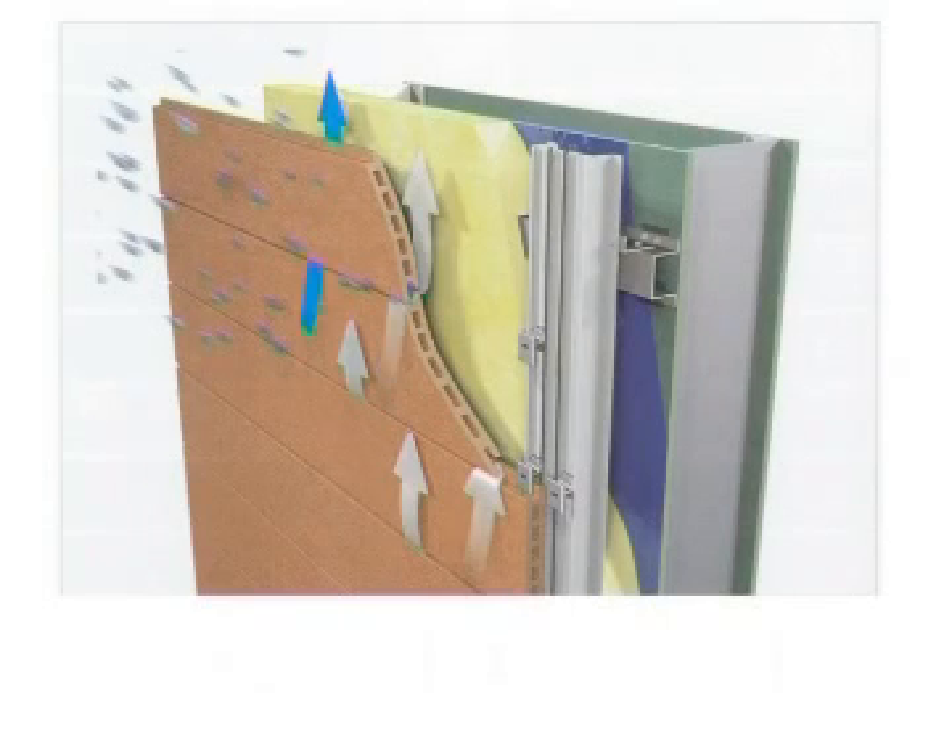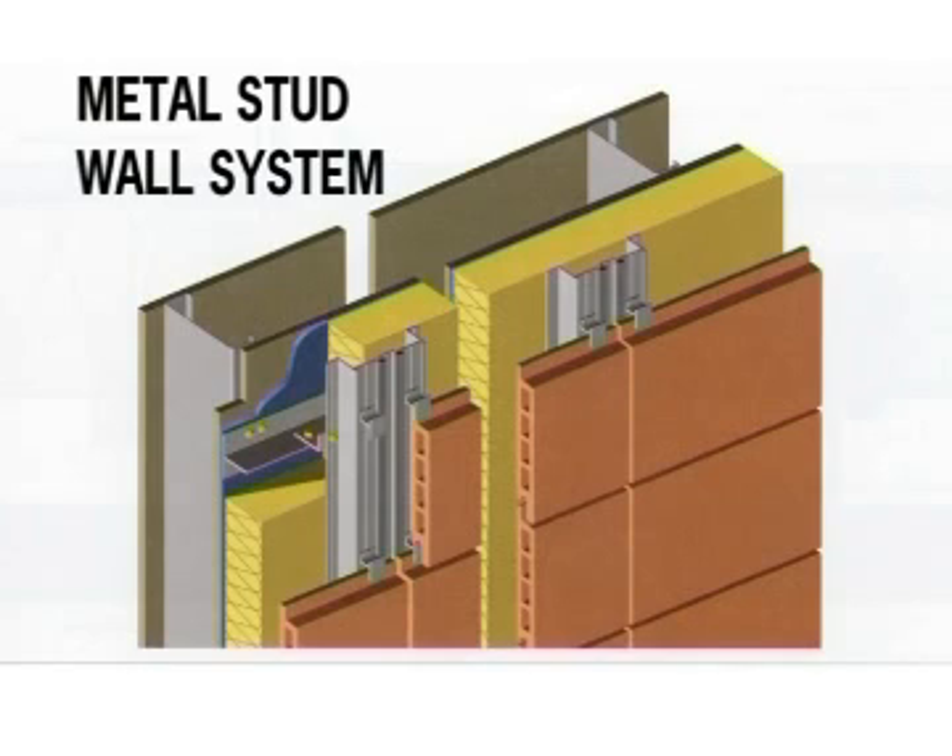The basis for Terard facade construction is a suspended back-ventilated ceramic shell mounted on a thermally separated aluminum sub-girt. This is the metal stud wall system that is primarily used in Scandinavian countries and North America.